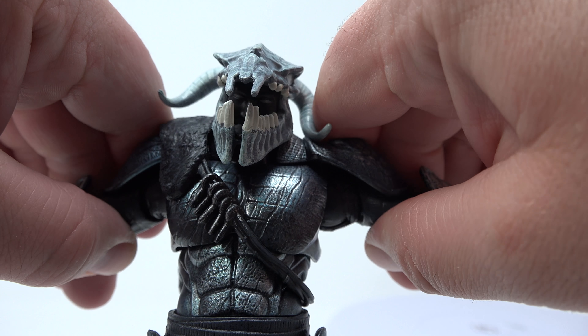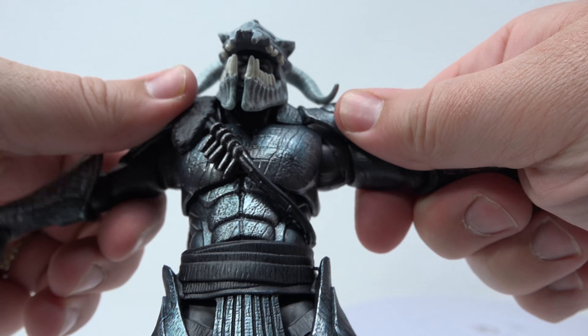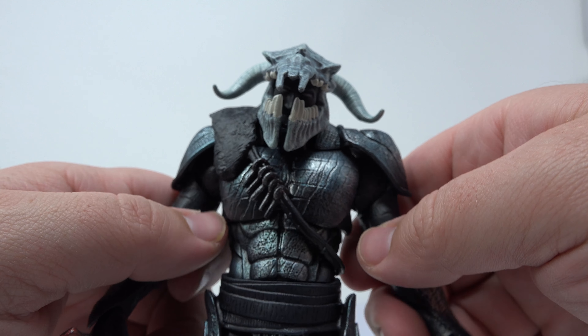I think the articulation is pretty good. These joints right here are a little tough — they're a little hard for me to get in there. But I think once you work them a little bit, maybe take a hair dryer to them, it might loosen them up a bit.